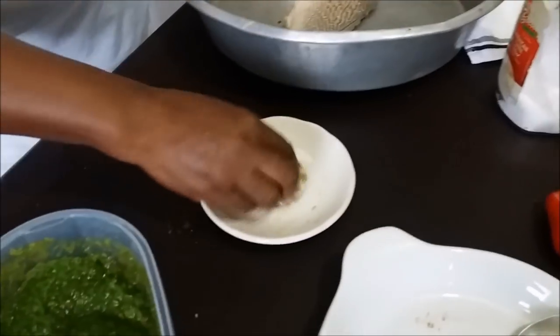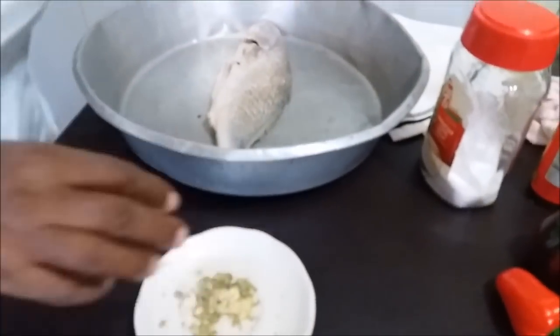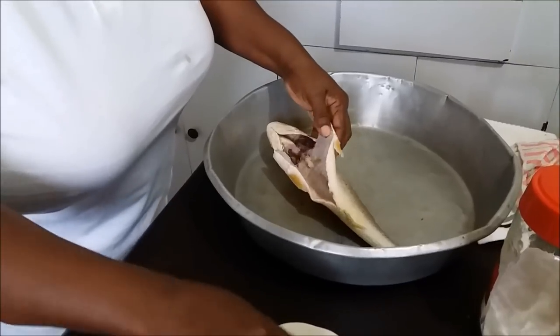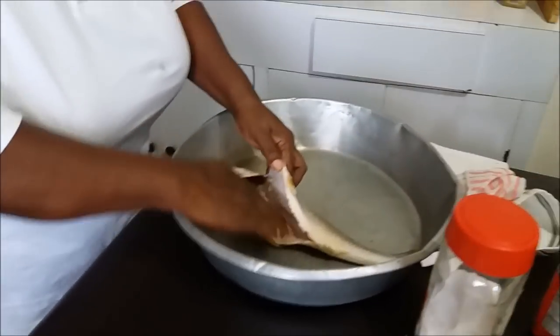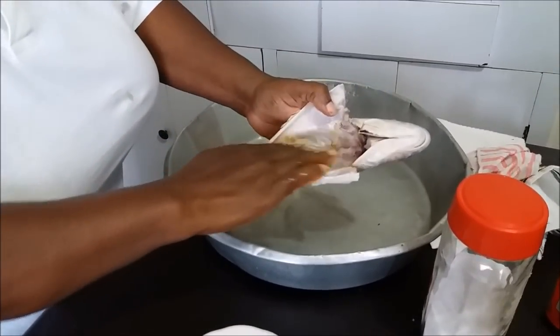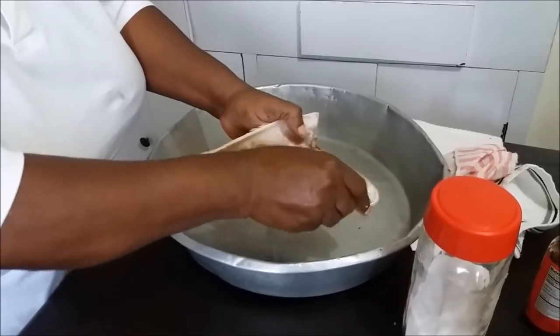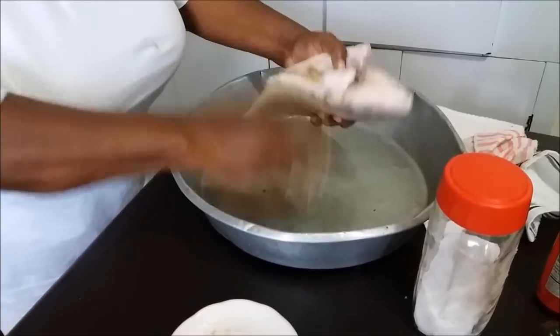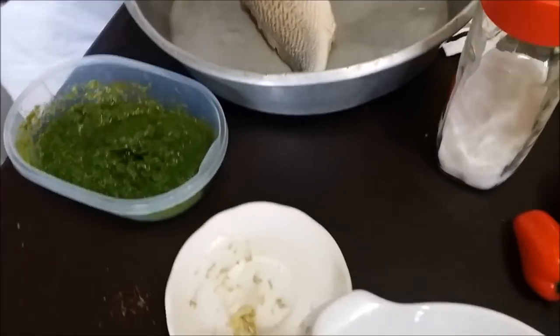Right here I have some grated ginger and a little grated garlic. Mind you, I already used garlic and ginger in the blend, but to this I'm gonna put just a tad of salt. If you haven't seen my curry chicken video or my steam fish video, please go check it out. I'm gonna use this to season on the inside. You gotta season inside the head too — because when this thing is finished, we're gonna go straight for the fish head. That's where we get all the juices.